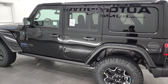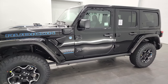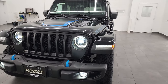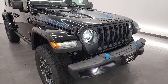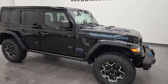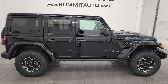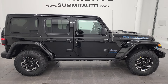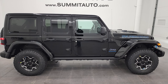I would personally like to thank you for checking out the video today and checking out one of what I think is the best-looking Wranglers I've ever seen. I want to know your opinion on it — just love the color combo. I like that it's a 4xE, it would be super convenient for me. Let me know your thoughts on the 4xE, the color, the combo, and everything. Thanks again for checking out the video. To see more pictures of this Jeep or one of our other 550 new and used cars, trucks, SUVs, minivans, Wranglers — you name it — go to summitauto.com.